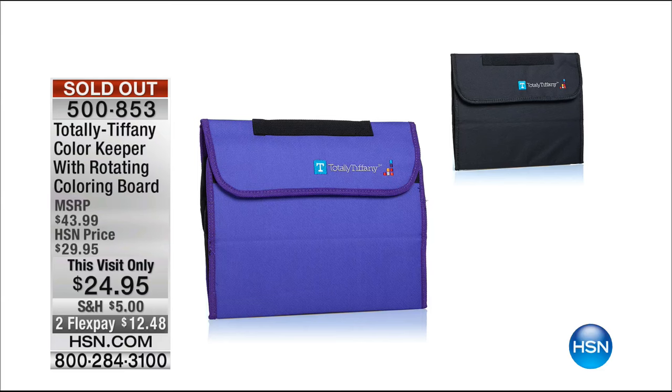You've got your pens or pencils right at your fingertips. It called off — sold out. I was going to order this. But hey, I'm just like you guys — if it says sold out, I can't even get it. Thanks, Tiffany.